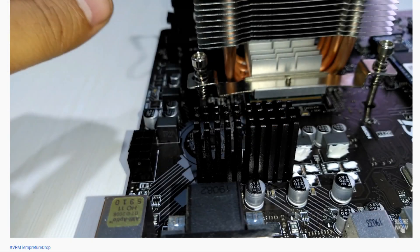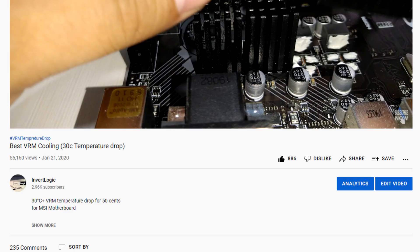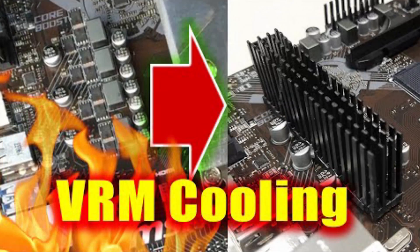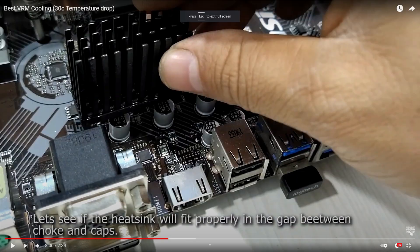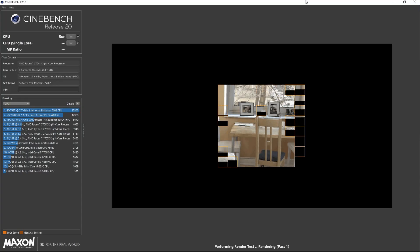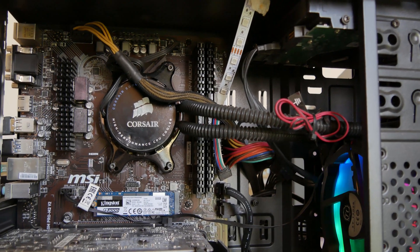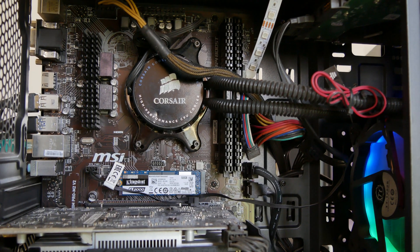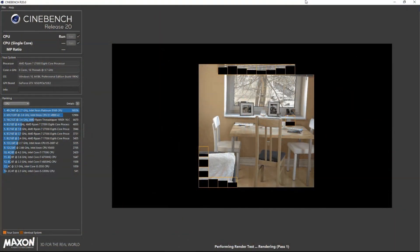Welcome to the channel. In today's video we are going to answer your questions from a video I posted a year back, where I showed you how you can install a custom heatsink on a motherboard that doesn't have one. You can go back and check that video — I will leave the link in the description. In that video I showed you how to use a custom heatsink you may have lying around from any old motherboard.